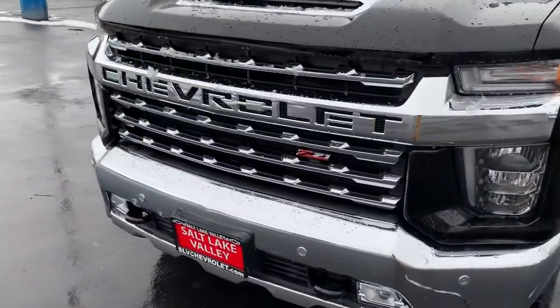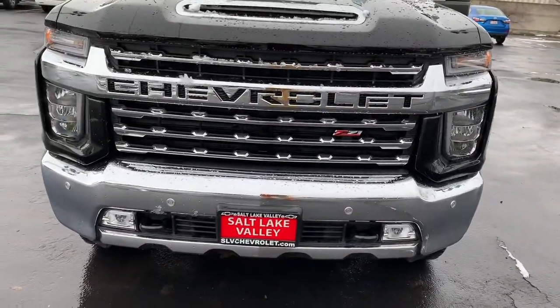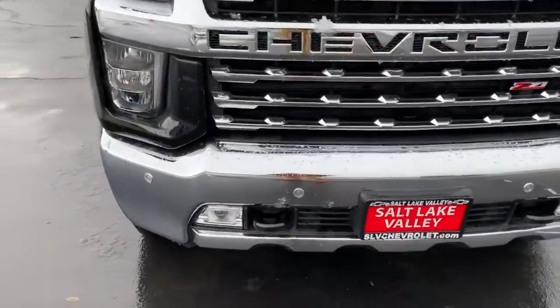I do love this new body style. I like those big beefy headlights. I love that new grille. So I'm gonna walk around this to show you a couple fun features.